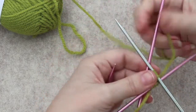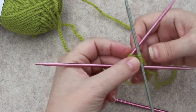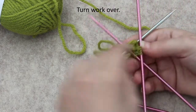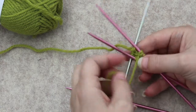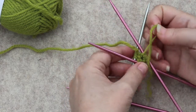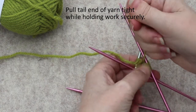Now I have the second round done after doing the cast on. I want to flip this over — as you can see, this is the working yarn and this is the tail — and all I need to do now is kind of flatten that out and pull, and it will pull up the slack.